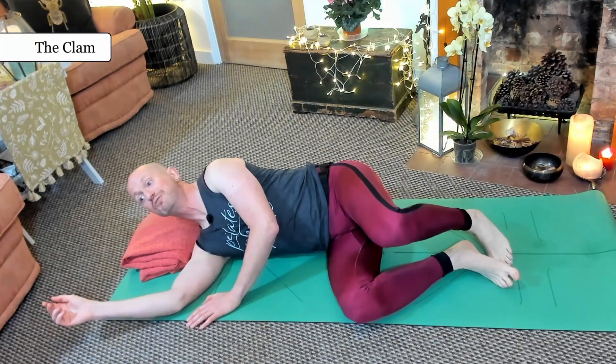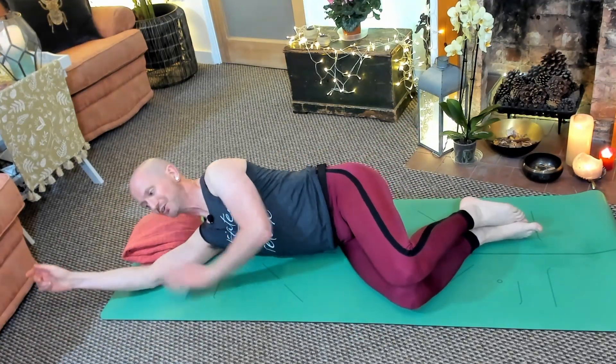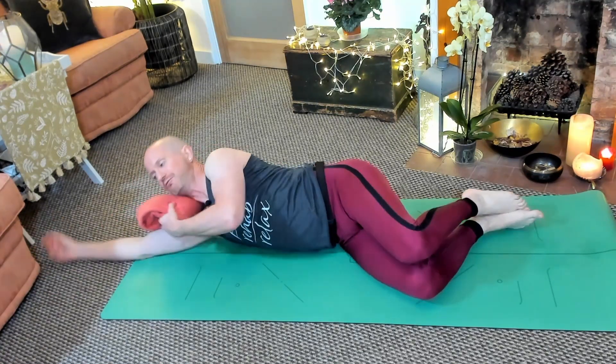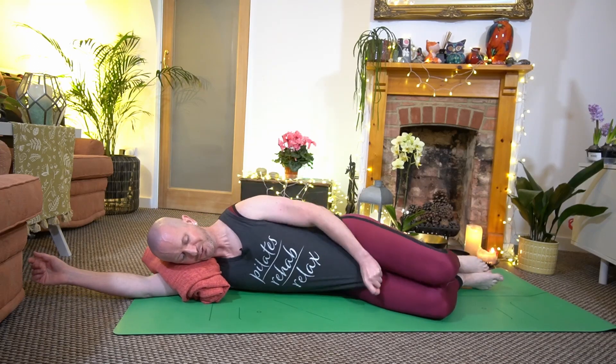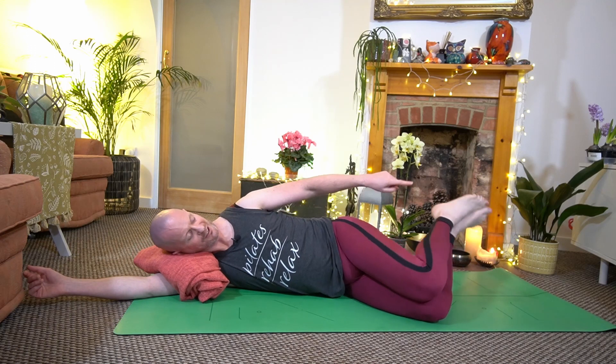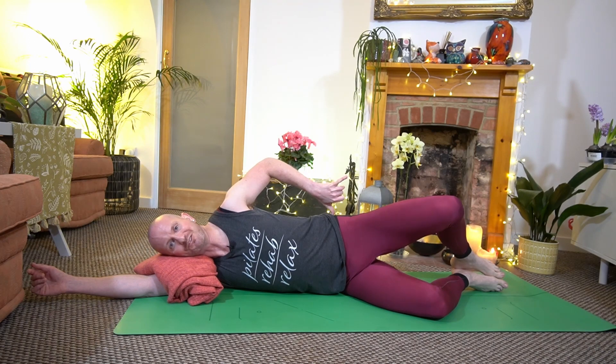For the last of our exercises we're going to move on to the clam. For this I'm going to go into side lying — readjust yourself. Lay on top of your arm and give yourself some support under the neck. I want your knees to be together, your heels to be together, and your heels, hips, and shoulders should all be in a nice straight line. Engage that core muscle and the easier version of the clam is to keep the heels together and just lift those knees apart. This is all about control at that belt line — imagine you've got a glass of water balanced on your hip as you go up and come back down again.